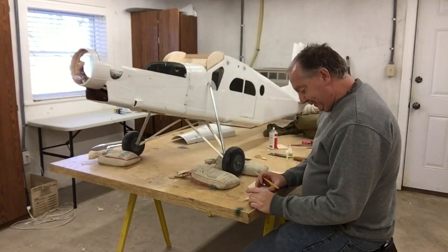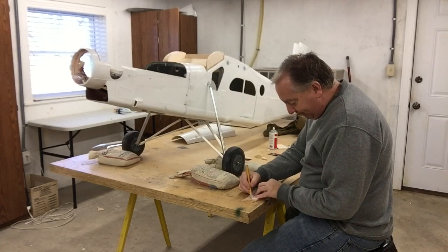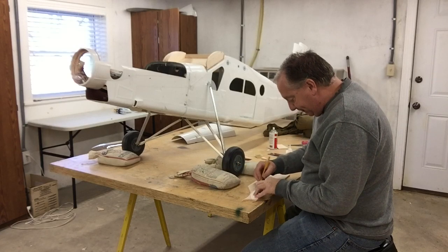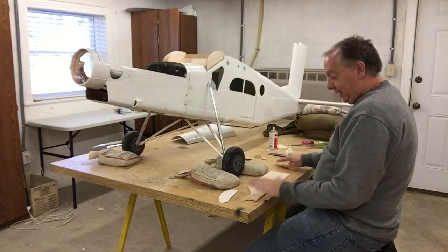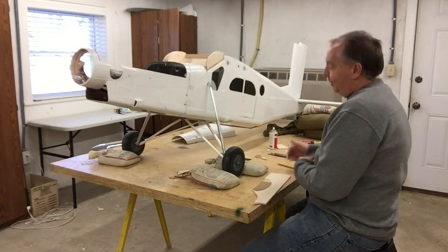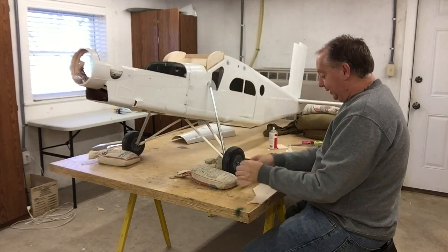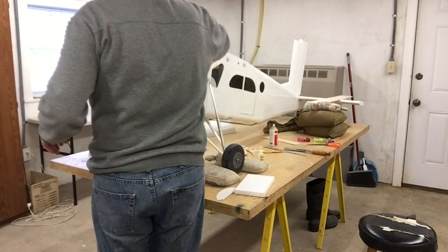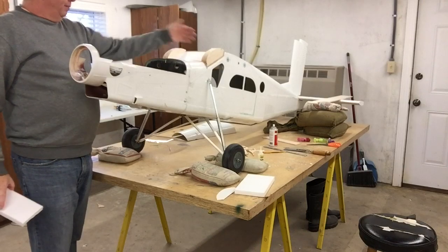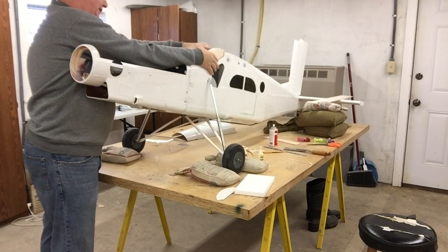Notice I'm using every piece of this balsa wood that I can — going right to the edge, marking it, very little waste. Then the next one I'll flip over and do it that way. You might be saying why don't I just cut a bunch, but as I showed earlier it's crooked, so each time I have to adjust the template just a little bit. That's why we're doing one at a time. I'm gonna add a piece of foam and then cover it all in balsa.